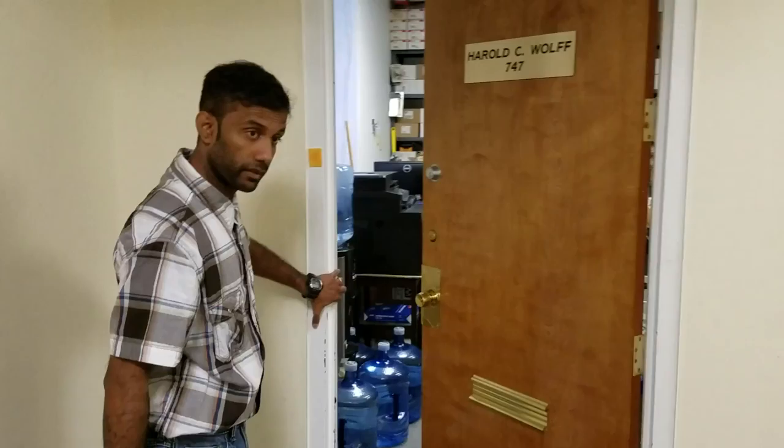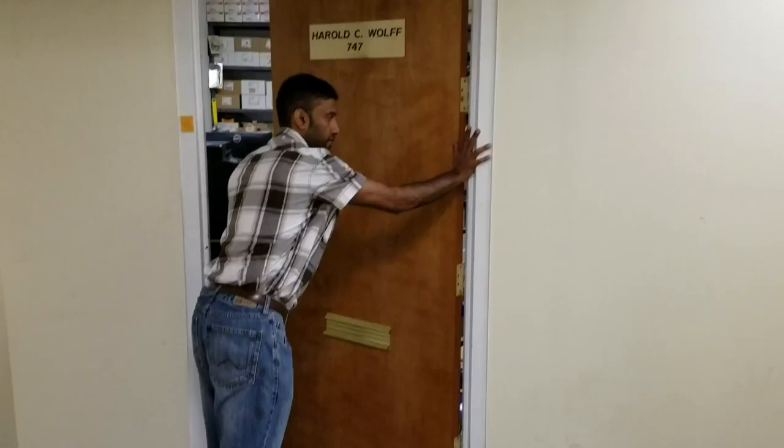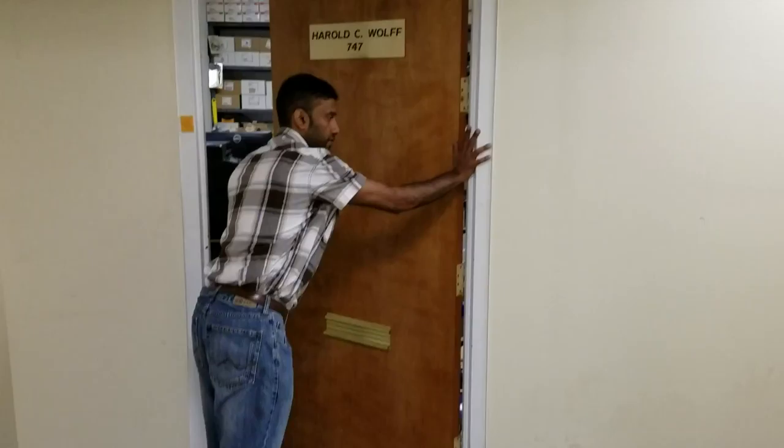If the door is coming out this way and the hinges are still on the left side, then that's going to be a left-hand reverse. So again, that is the handing of the door.